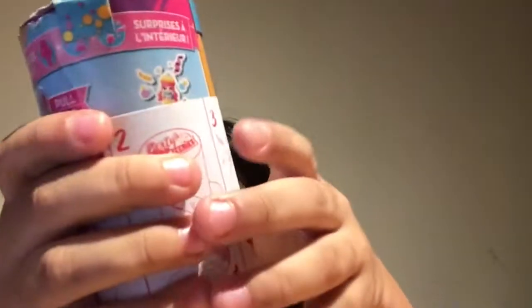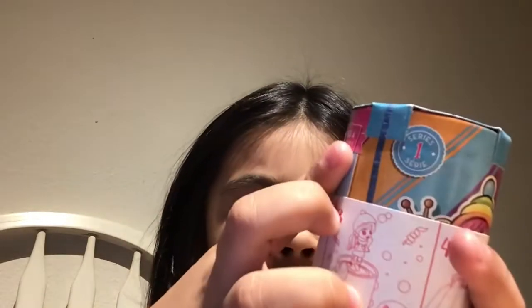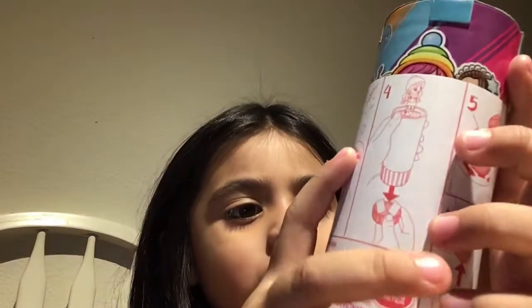I wonder who we're going to get. I think that's a twist. I think you have to look at the instructions. What's number one? Number one: do not open the top. Number two: twist it. I'm going to pull this and then twist it. Then your doll comes out. Then you take out the layer bottom. Your surprise comes.